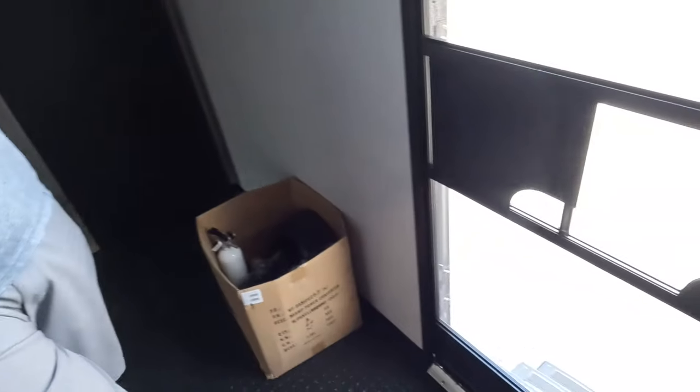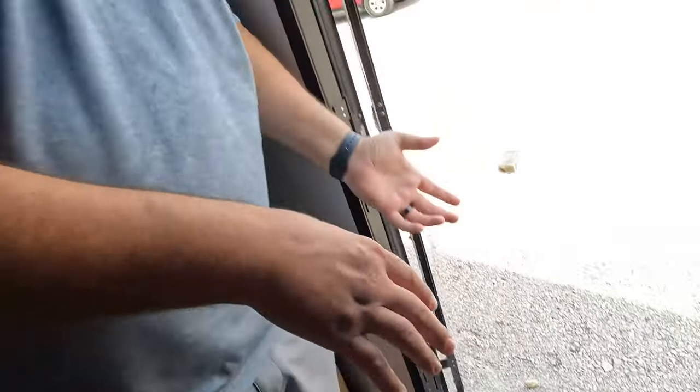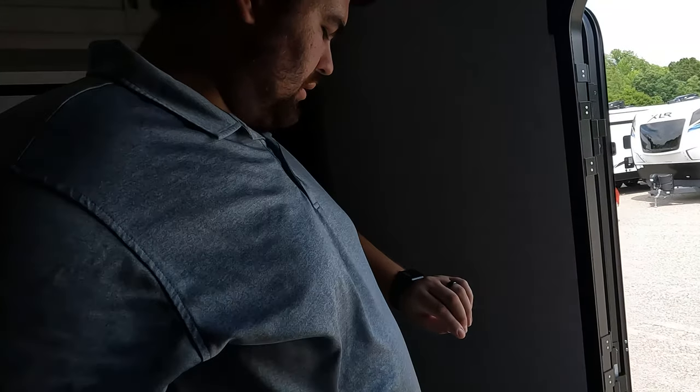Let's take a look at number two — definitely these fold-up steps. I could deal with them on the garage side because a lot of times you don't want solid steps in your garage. But the main entry steps should be solid steps. And even if you use fold-up steps, they shouldn't be the black ones — they should definitely be aluminum. That's number two.